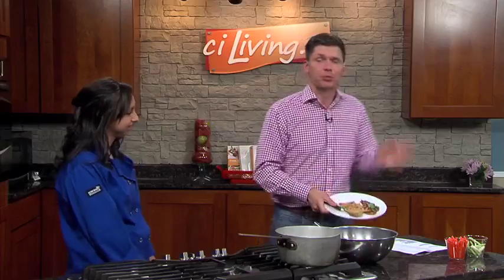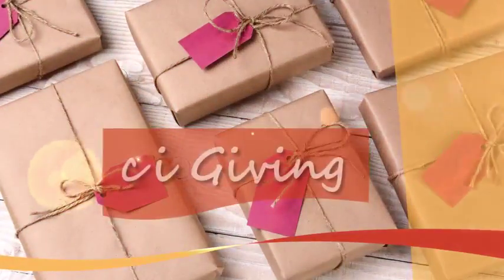Yum — that's all I have to say. Virginia, thank you for being here. We appreciate it. What a great recipe. It's online right now at ciliving.tv — definitely check it out. And as she mentioned, the 23rd is when it's going to be served at the Bevere Cafe on the U of I campus. So definitely go check it out.